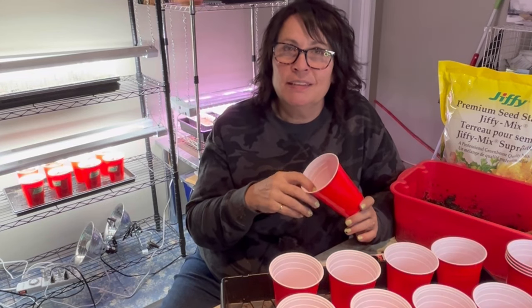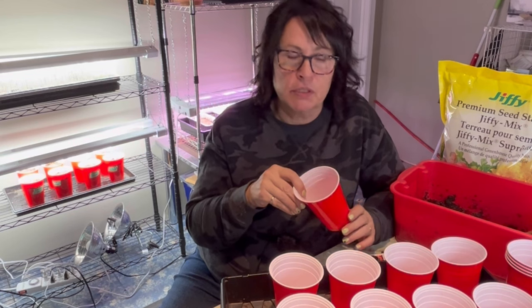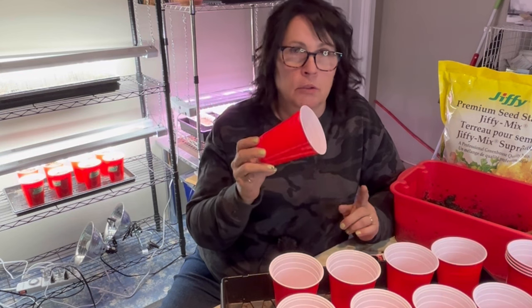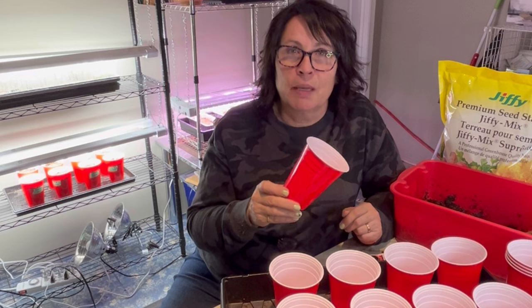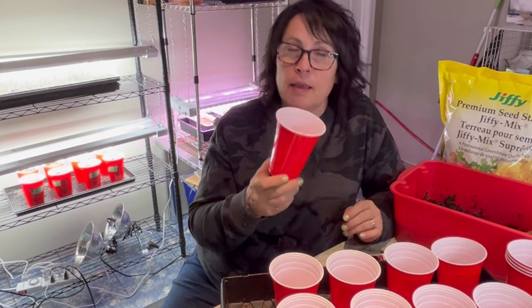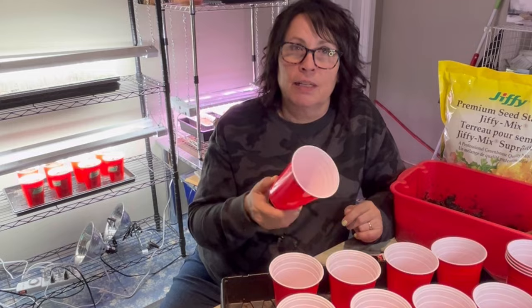Hi there, welcome to the channel. In this video today I'm going to be showing you my favorite method for starting tomatoes from seed indoors. This has no potting up involved — we are using some solo cups but not the double solo cup method. This method will give you strong healthy tomatoes that will flourish once you plant them outside in your garden.